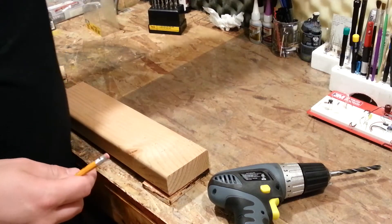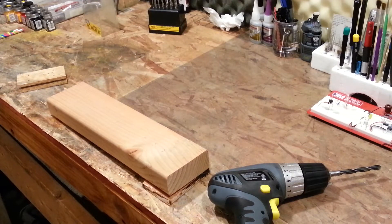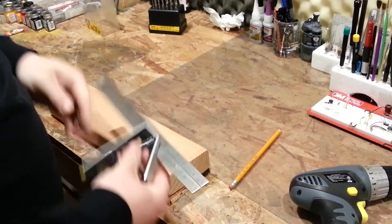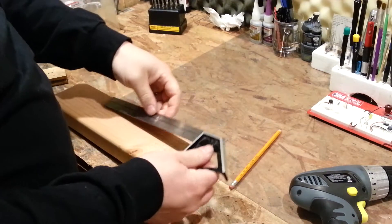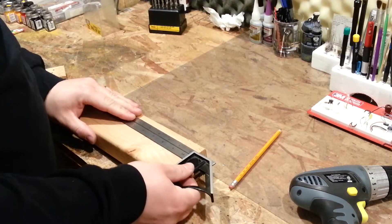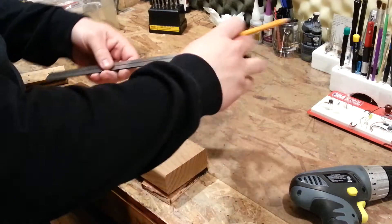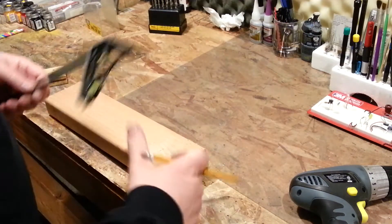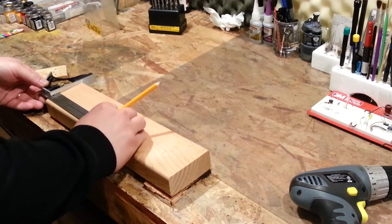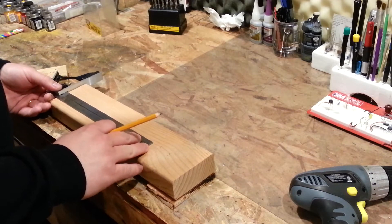And then I'll take a square and I'll just run a line down the middle. You guys that work with tools all day are probably laughing at home thinking, geez, it's taking you forever to do this. Yeah, so we'll tighten the square there. That's not square — this end wasn't cut square. This end is close enough, so I'll just go ahead and use this end as my reference.